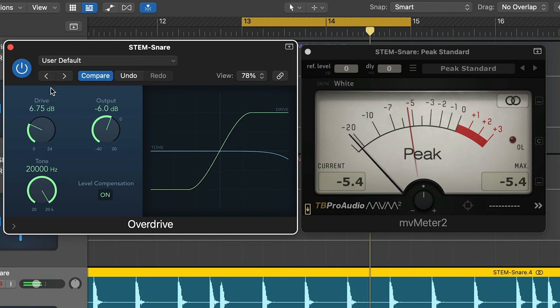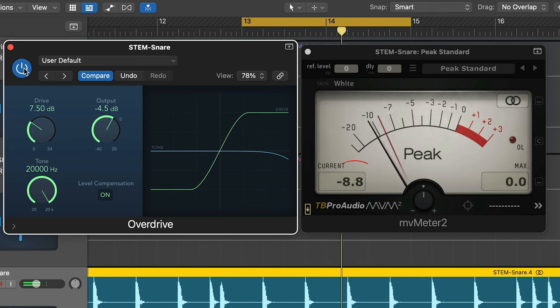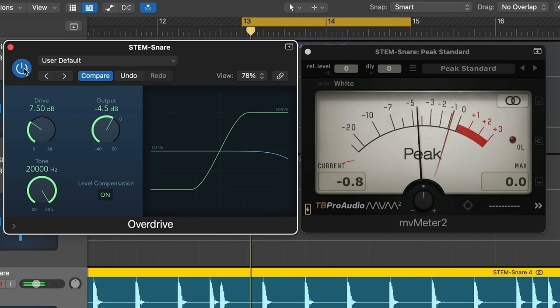So let's go ahead and drive the signal until we get a change of tone and color — you'll feel it becoming a bit soft. Then let's turn it on and off and match the perceived volume. Now check the meter: with it off it's hitting zero, but now it sounds the same volume, maybe a little bit louder, but it's peaking a lot quieter — we're actually only at 4.5. So hypothetically, that means I could make my snare 4.5 decibels louder and not take up any additional headroom.